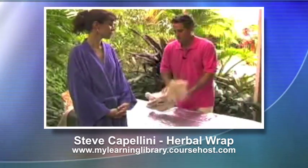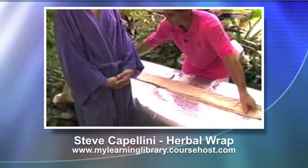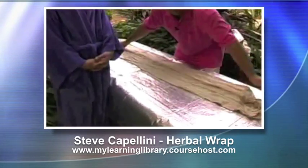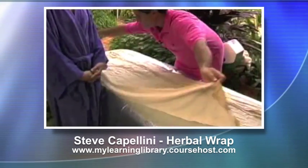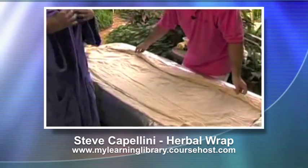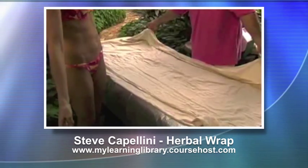So what I'll do is take one of my sheets, nice and toasty, open it up on the table, keeping it nice and closed so no heat's escaping. As she's ready, she's gonna take off her robe. People can have bathing suits on, or I can show you afterwards a technique for draping.